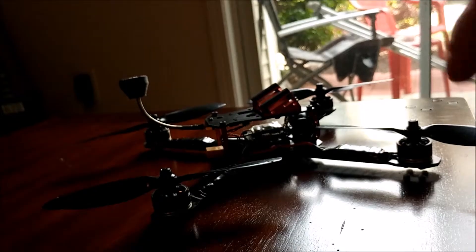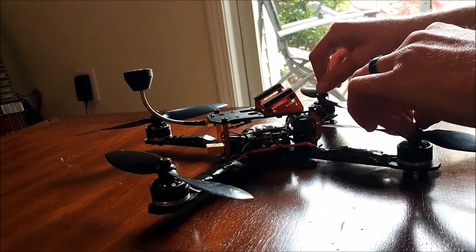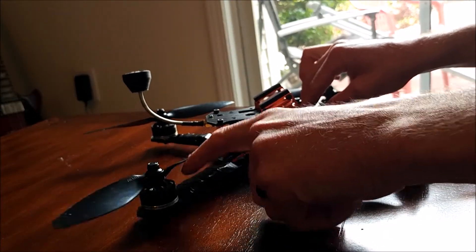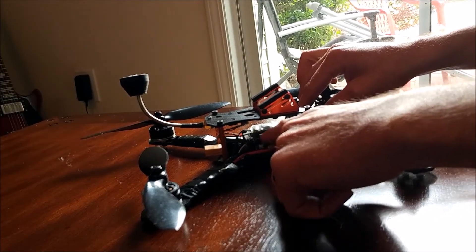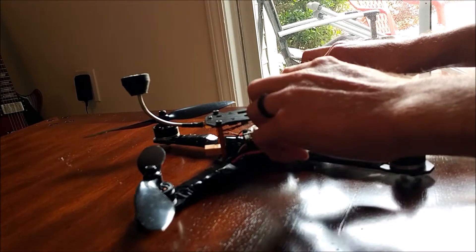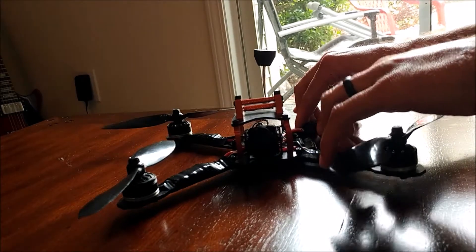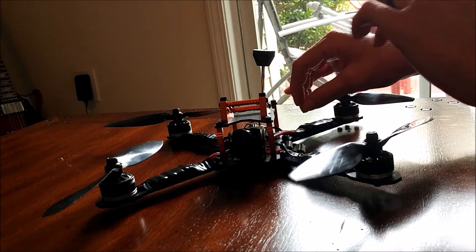I just want to give you a quick rundown of what I've got going on today with this build. It's a seven inch build — these are 7038 props, Cobra 2207 2300kv motors, 30-amp ESCs, Quad Revo Power OSD Pro, and just an Amazon F4 flight controller. This is the Ready-Made RC Valorum frame. This frame is like $17, so you can't beat it, and the arms are replaceable.